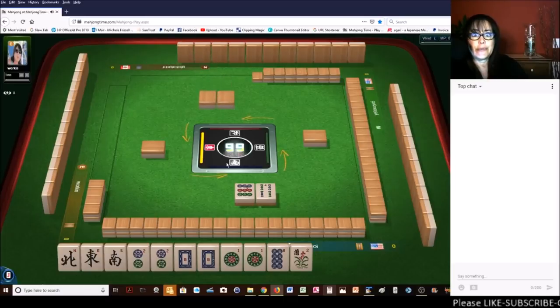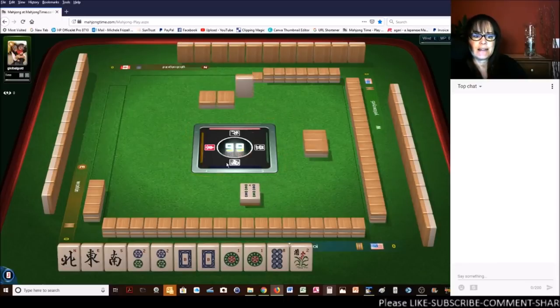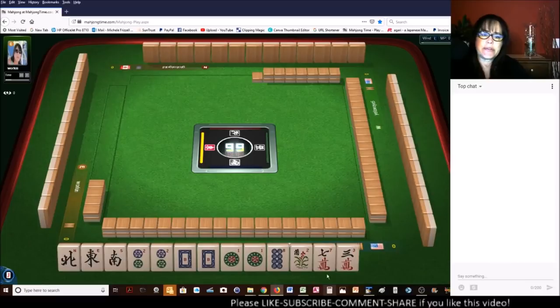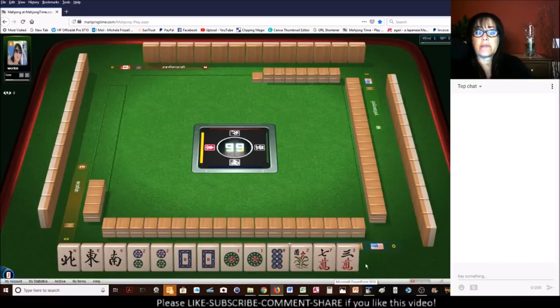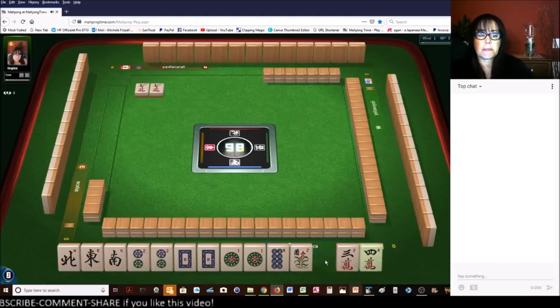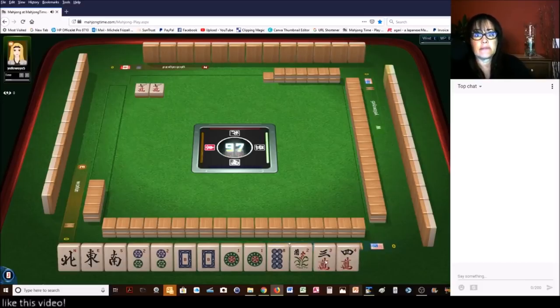Here we go. No keepers. We have three discards. That was a good Charleston. We are set up for success here. Seven characters. We still have to draw those tiles. This is a concealed hand.